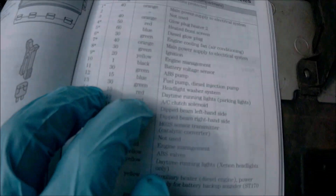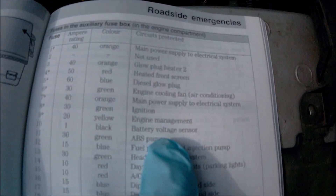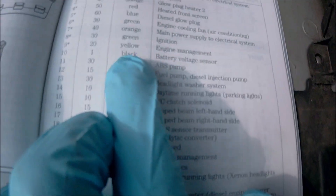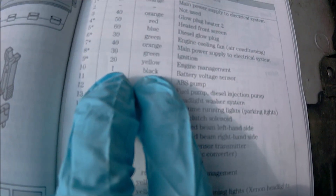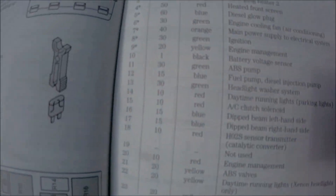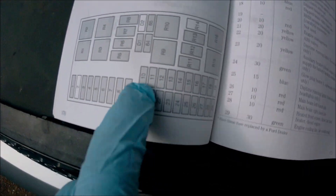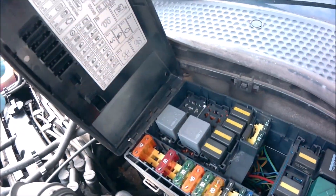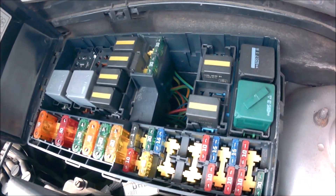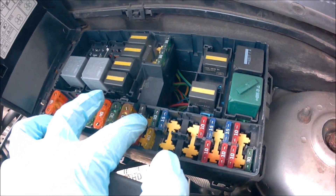Looking through the fuses, I found one saying 'battery voltage sensor' — it's a black fuse, one amp, located in the engine bay fuse box. It's number 10. I've opened it up, found number 10 — that's the one amp fuse — and I'm going to pull it out to see if there's a fault.